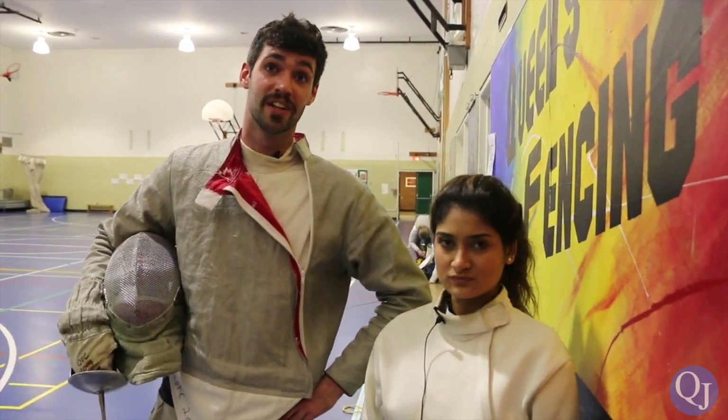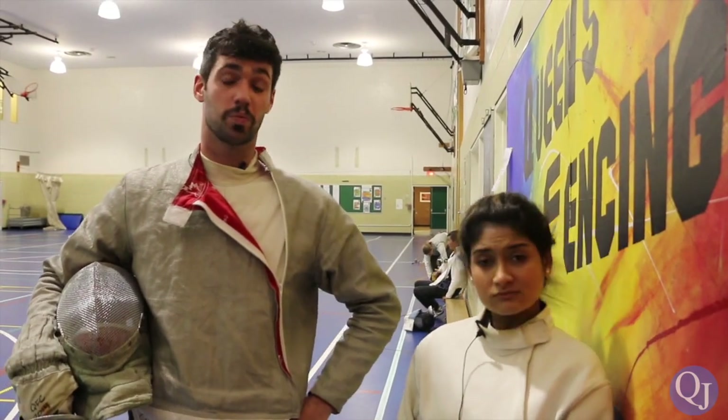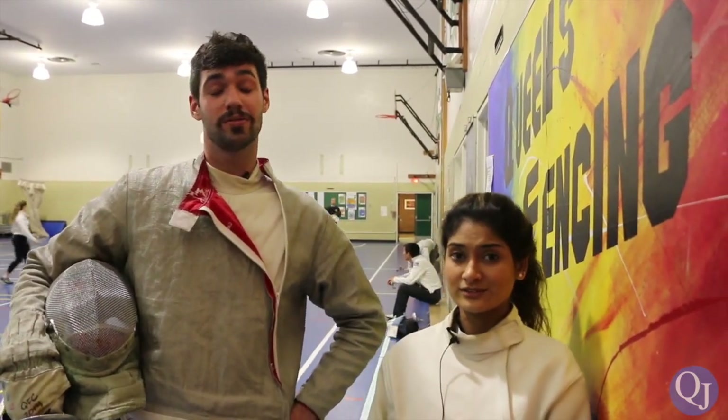You know, you ride your highs, you ride your lows. We learned a lot today. I think we both came out of it much more world-wise. Thanks so much again to everybody at Queen's Fencing for having us. Thank you for the tremendous work — keep up the great stuff. Thank you. Bye, bye. Bye.